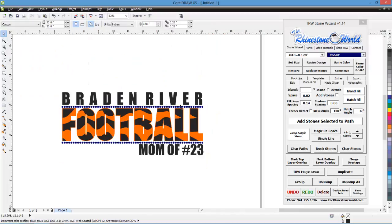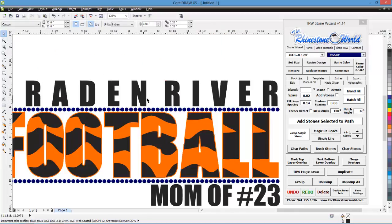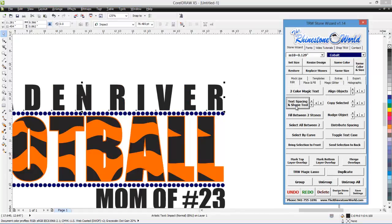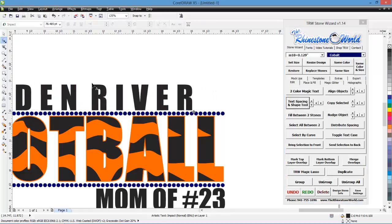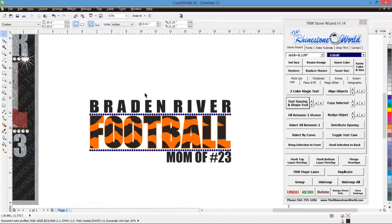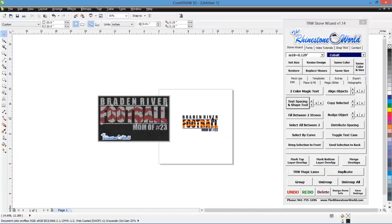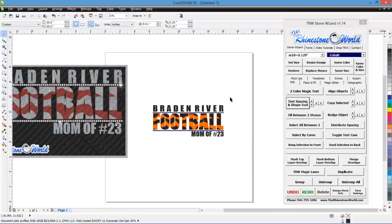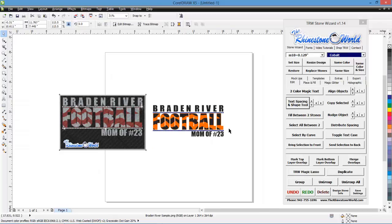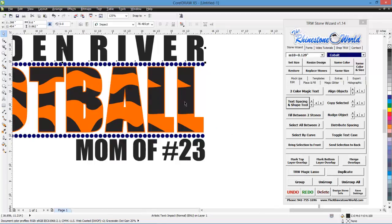Maybe a little too much spacing in the Brayden River text, so I'm going to the shaping tool to bring the lettering a bit closer together and then stretch the letters wider. So there we go — Brayden River Football, Mom of Number 23. Great looking design that matches our sample. You can see it's looking just like our design.